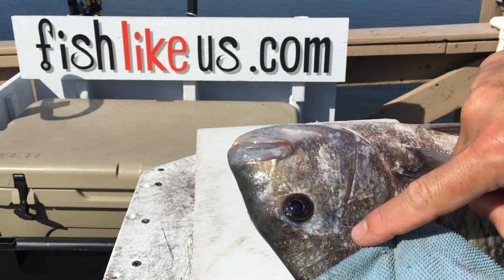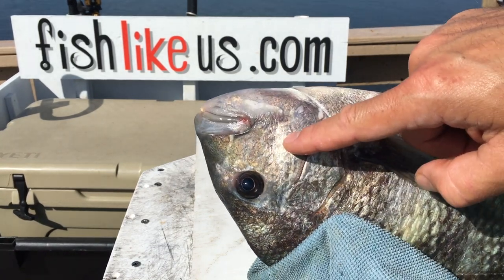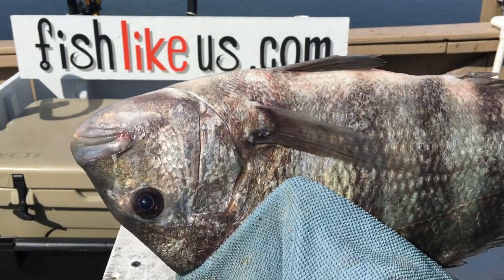See these things coming out right behind the big gill plate — he's got that beautiful cheek. Sheepshead have a cheek muscle right there and it's delicious, like grouper cheeks but sheepshead cheeks.